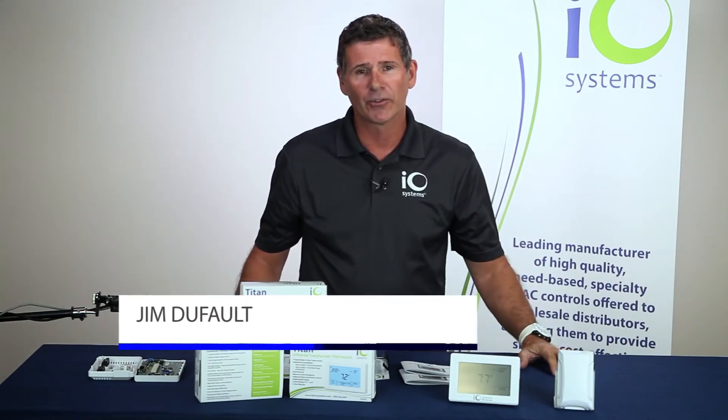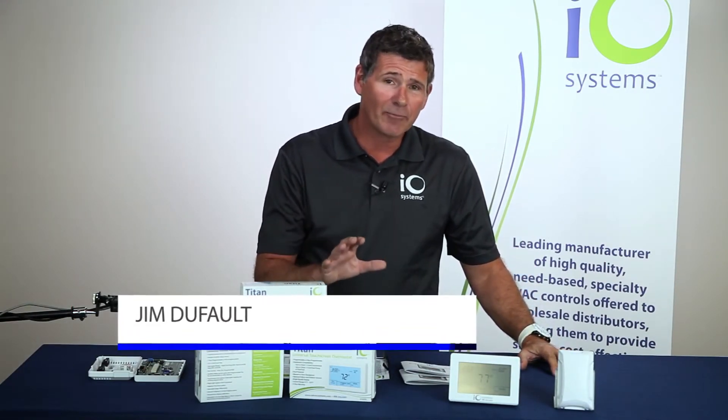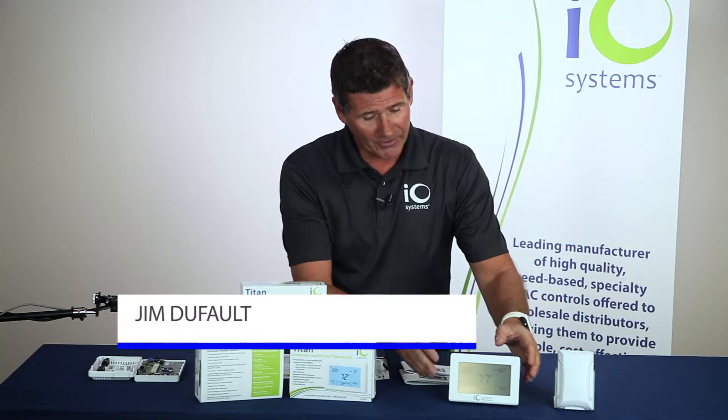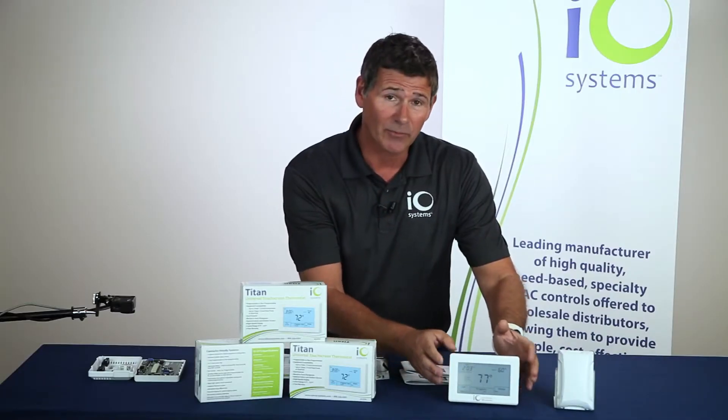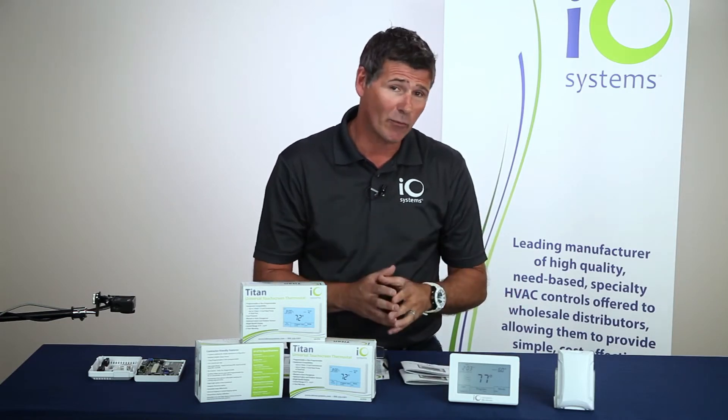Hey folks, Jim Dufault here with IO Systems, bringing you another great innovative product from IO Systems — the IO Systems Titan thermostat. This is a universal touchscreen thermostat that we're bringing to you today. I just wanted to go through some of the features, benefits, and the price point of this tremendous thermostat.